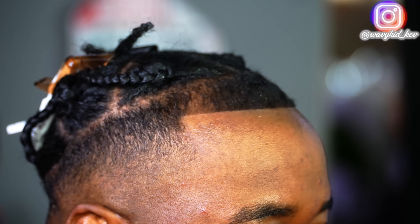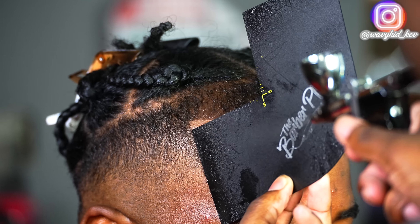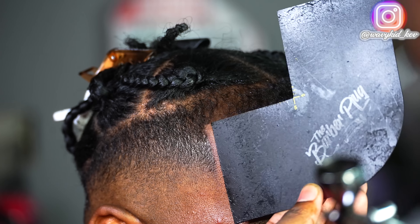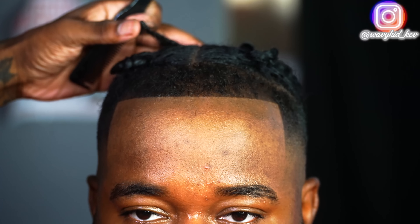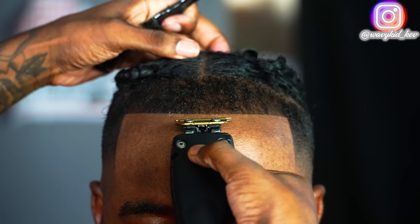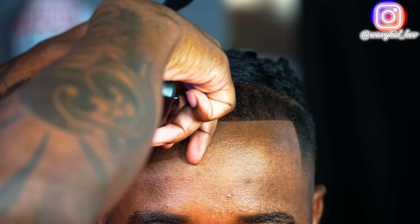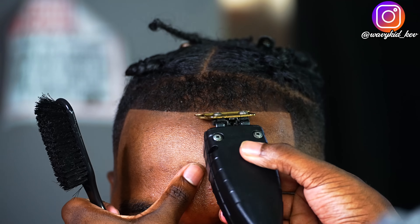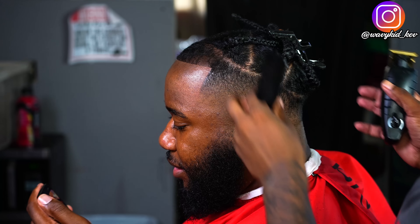Now it's time for the enhancements. We're going to try to make this look as natural as possible while also filling in those thin spots. I am using the Tomb45 No Drip — you can get that at tomb45.com and use my code 'wavykid' at checkout.